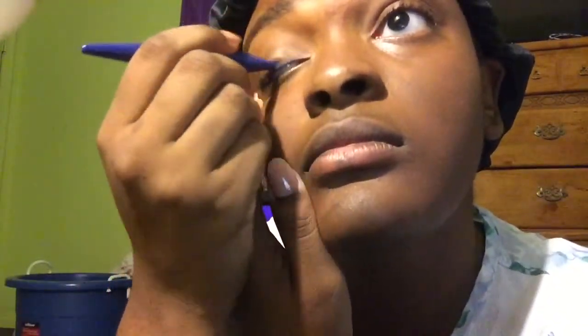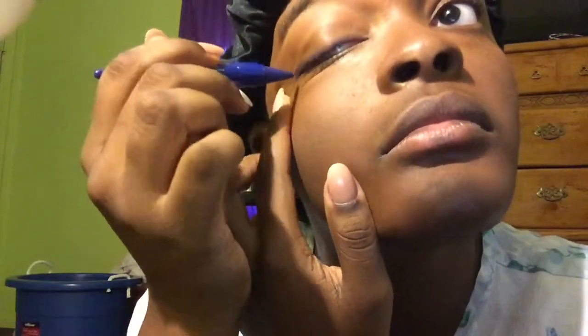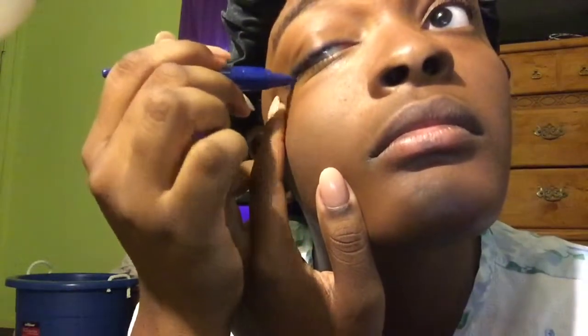The next thing I did was put on this navy blue eyeliner. Then I put on a beige colored eyeshadow as a base.